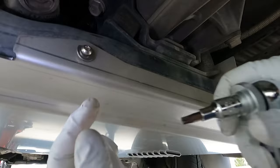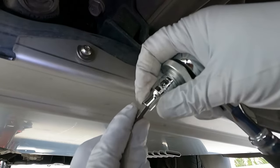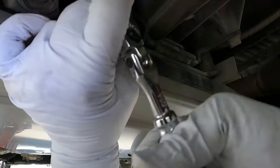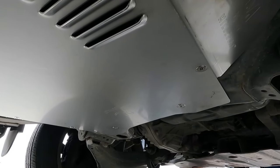Now we need to tighten the two at the back and swap out the bit to the smaller M6 bit. And that's it — we're done. This thing is installed and ready to go.